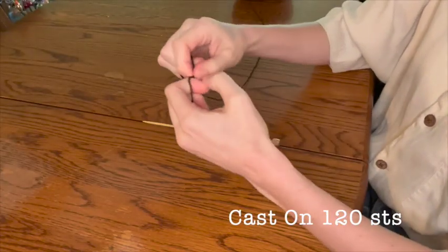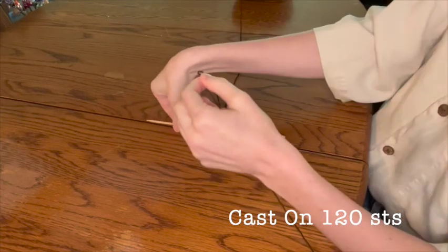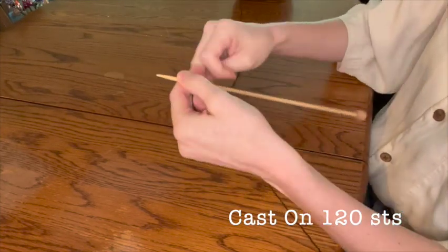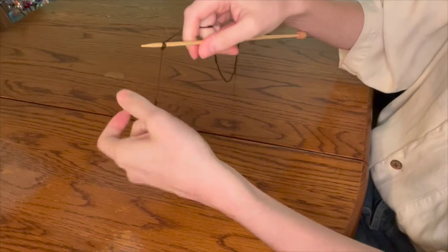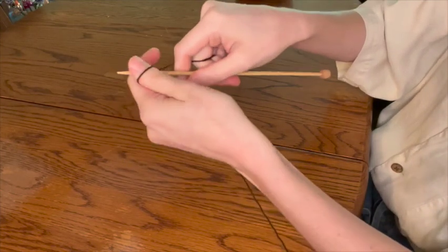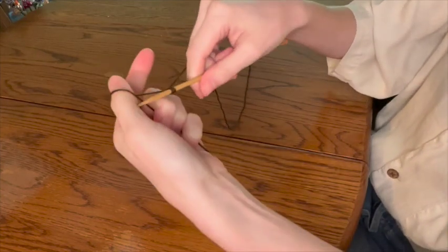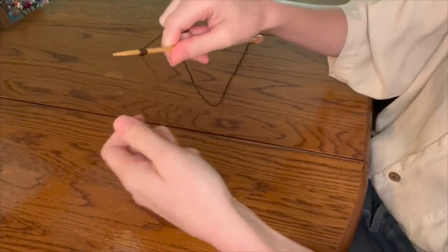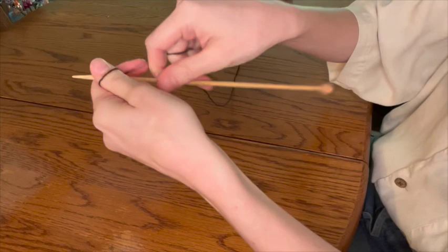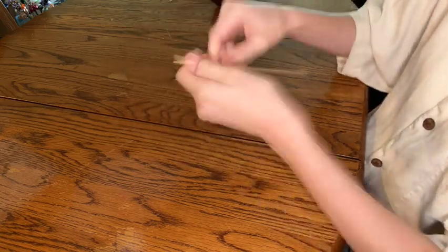It's time to cast on. You're going to start with a slip knot, and then we're going to cast on 120 stitches with a long tail cast on method. Here I'm demonstrating how I cast on — there are a few different ways to do this and lots of video tutorials out there, but this is just the basics if you have never done this before. You're going to continue casting on using that long tail method until you have a total of 120 stitches.